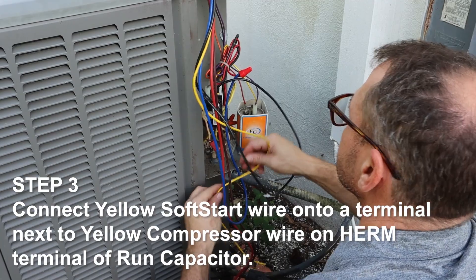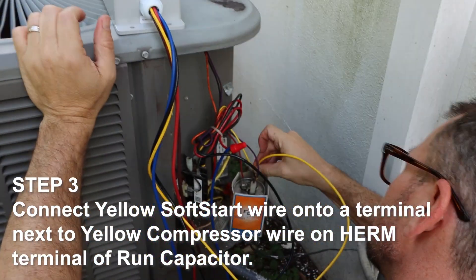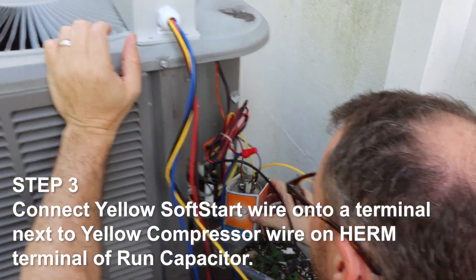Step 3. Connect the yellow soft start wire onto a terminal next to the yellow compressor wire on the Herm terminal of the run capacitor.